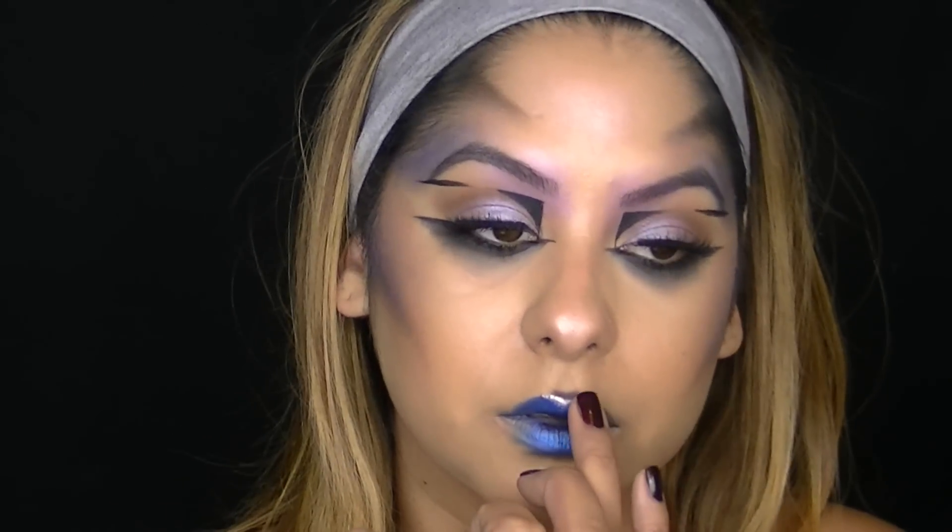All right you guys, that's it. I hope you enjoyed this futuristic look and I'll see you guys in the next video.